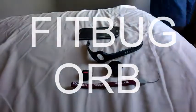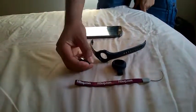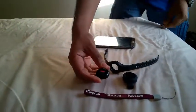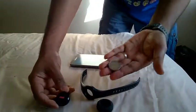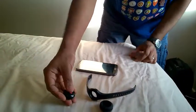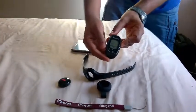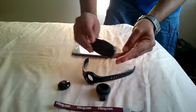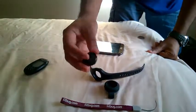This is the Fitbug Orb — I think it's the latest in the market from Fitbug. You can see it's quite small. To compare it to a coin, you can see the size of it — quite small, fits in the hand. This is the older model: big, bulky, digital, has a display, whereas this one has no display at all. It's just a small round thing.